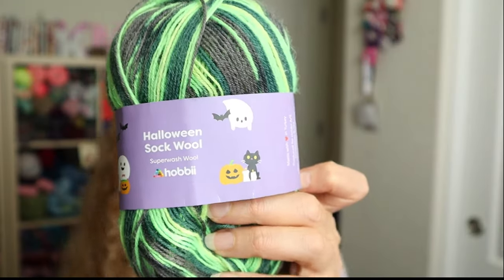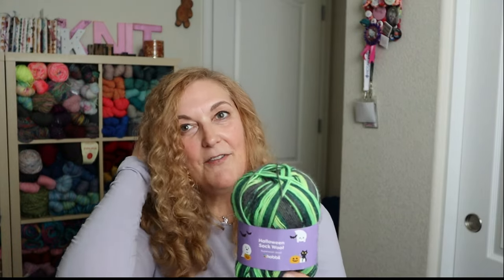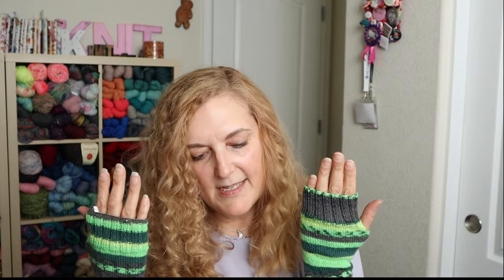The next thing is these fingerless mitts in Halloween Sock Wool by Hobbii, color number four. I really love this green this year - it's so cool with gray. I made a pair of fingerless mitts using my same tutorial on how to make fingerless mitts. I just love these colors - multiple greens with the gray, it's so cute together.